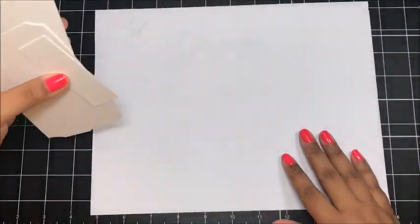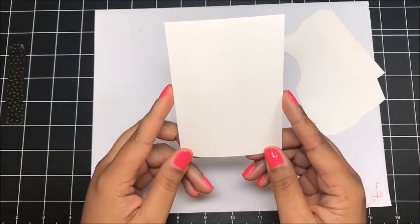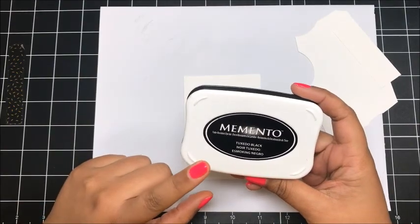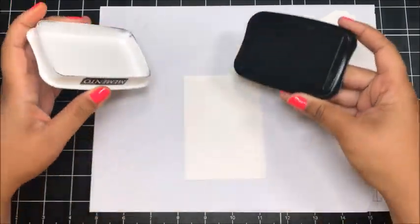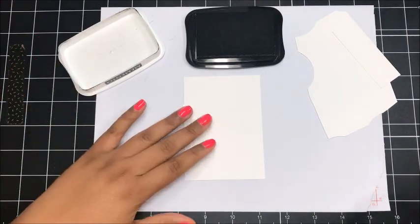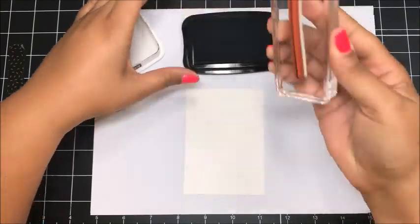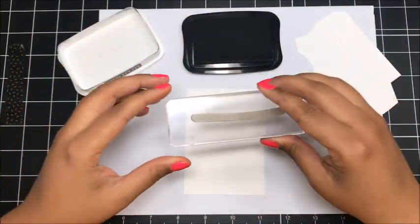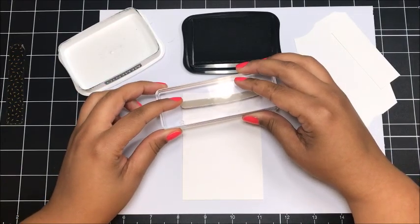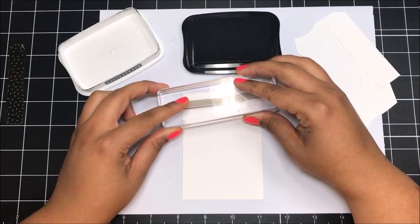I'm going to bring in some scratch paper and we're going to start with this piece of Whisper White, cut at three inches by four and a quarter inches. When you're using your Stampin' Blends, it's recommended that you use the Memento Tuxedo Black Ink — it helps prevent bleeding when working with your blends. I'm going to ink up the little string that comes in the stamp set and I want it to come from the upper right-hand corner and swoop across my cardstock.